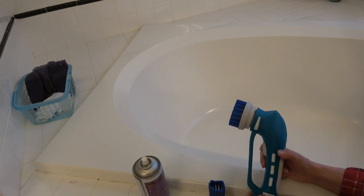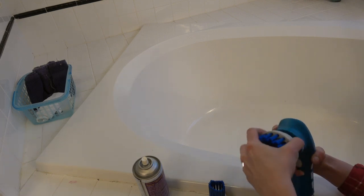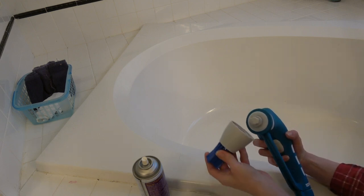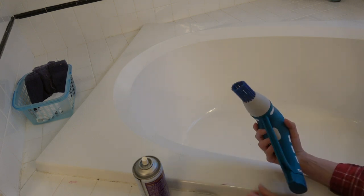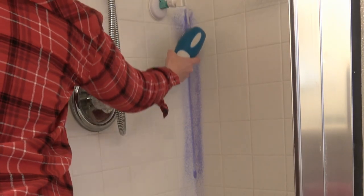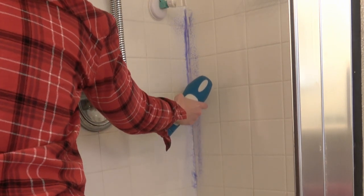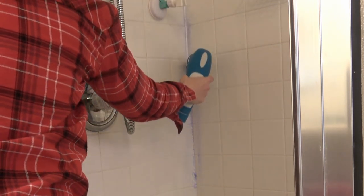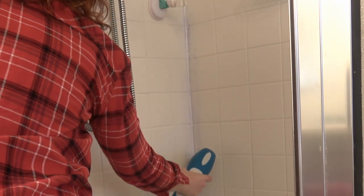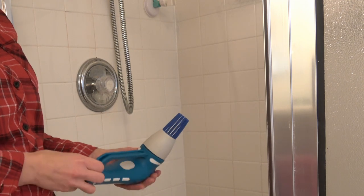Then there's this other brush that's great for corners and hard to reach places. The head can just pop on and off like that — very easy. This works great for areas like corners. Pretty effortless. It has a waterproof seal so you don't have to worry about getting it wet.